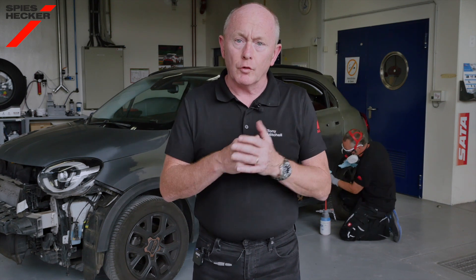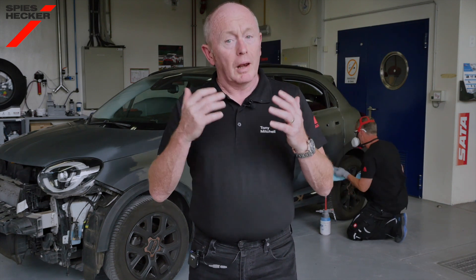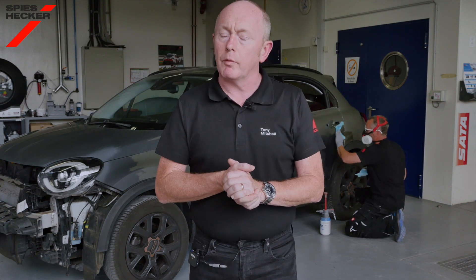We are painting the full side and bonnet of this car and as you can see the prep work has already been done. Let's start now with how to approach the repair, starting with colour retrieval as this is the most important part of the process.